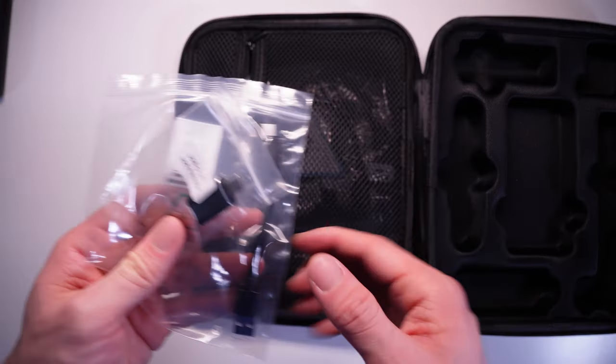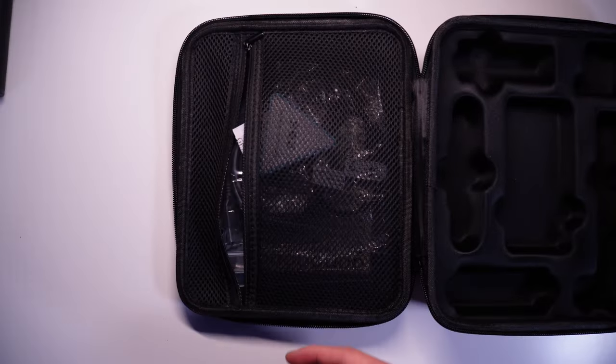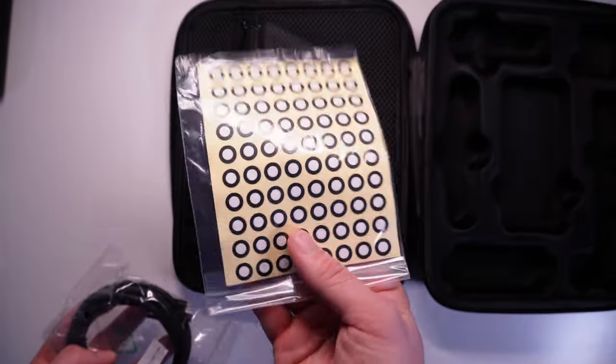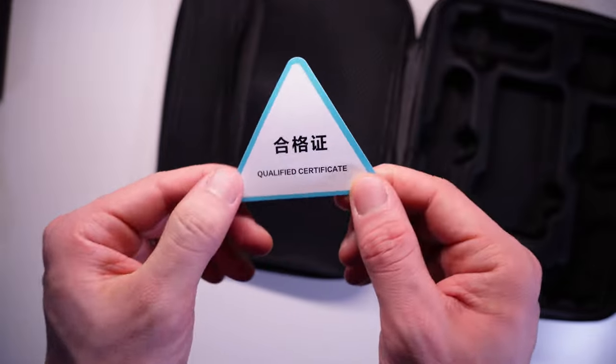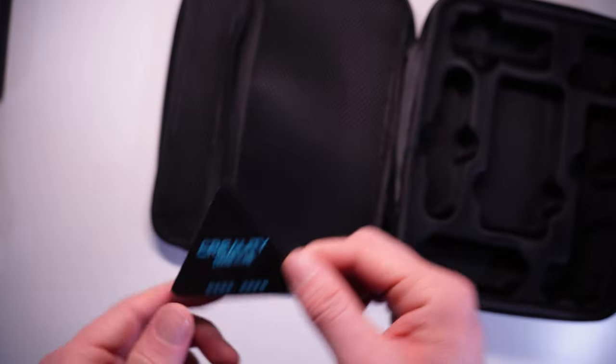In the rest of the case there are pretty much all the cables you need to get started, and some stickers to help improve scan quality. You're supposed to stick them onto the subject so the scanner can better track movements, but I haven't used them as it seemed to scan pretty well even without them. Maybe in situations with poor lighting they'll come in handy.